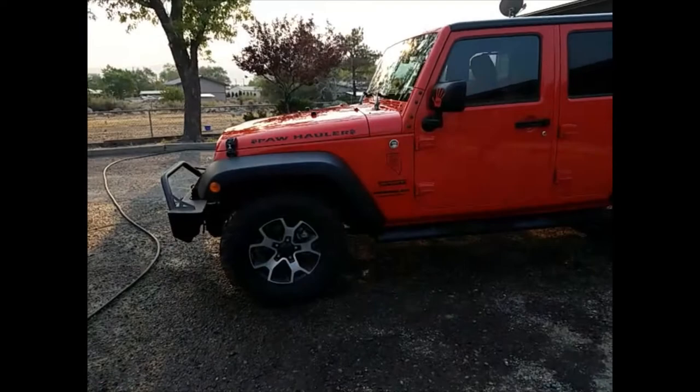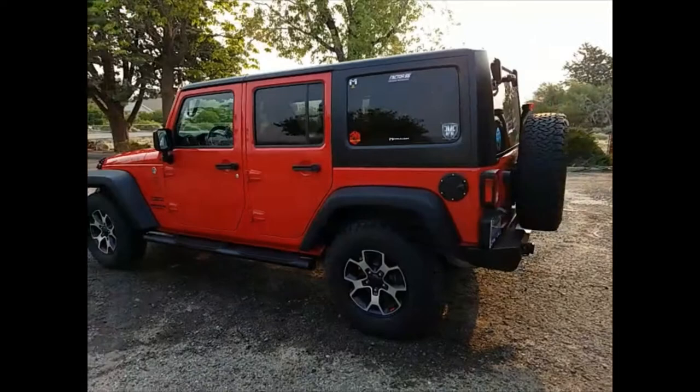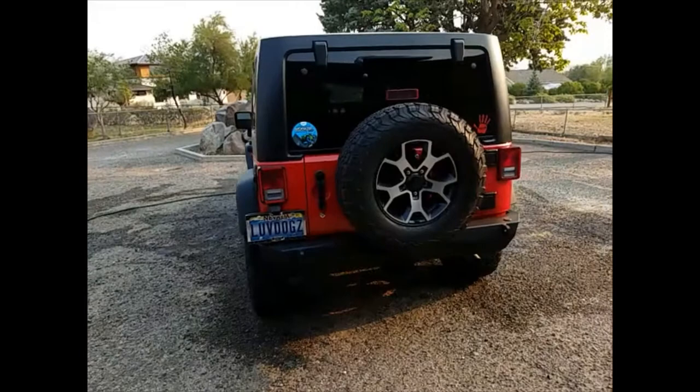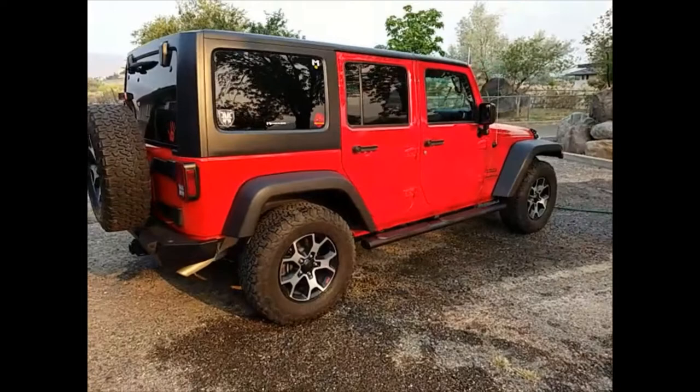I'm going to be selling my wheels and tires — these Rubicon wheels from 2021, which are pretty nice — and I'm getting Mickey Thompson Classic 3 wheels with Mickey Thompson Baja Boss tires, and a Metal Cloak two and a half inch dual rate lift with Rock Sport shocks.